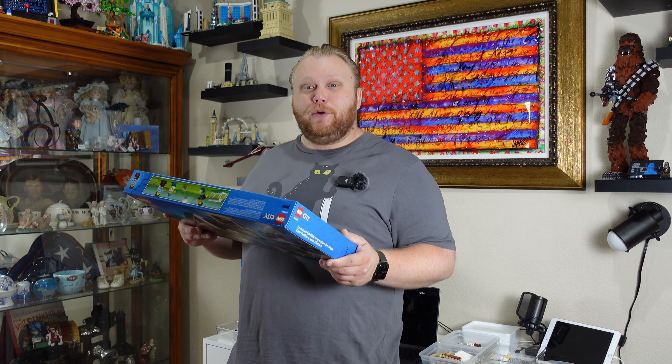Before we get into the Rebrickable model, I want to give you guys a quick update on the whole Funko sorting and organization ordeal by taking you into the garage and showing you the final product. I was able to get a whole bunch of sets moved, all the Funkos put away, and the garage reorganized. I think it's really cool and I want to share that with you really quick, so let's hop over into the garage.